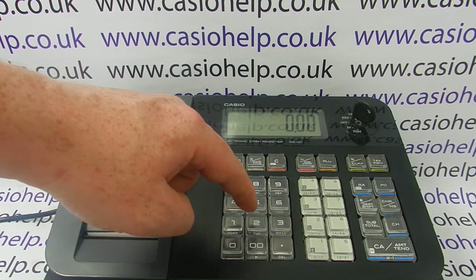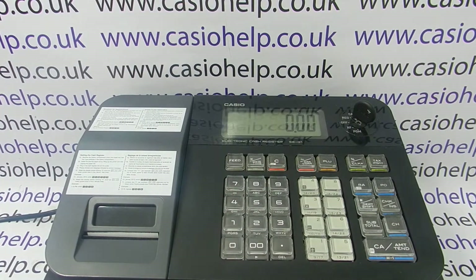If you want to log in as a different operator, you simply press their number and then press the CLK hash button.